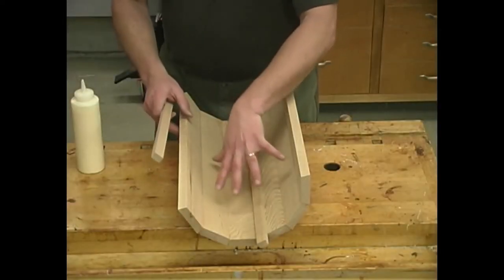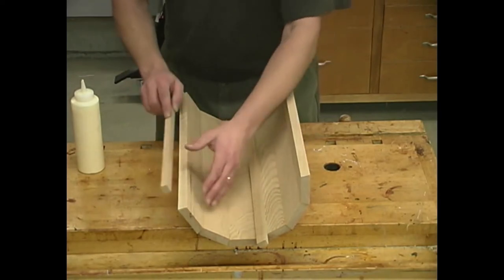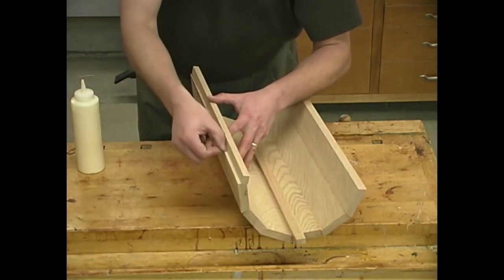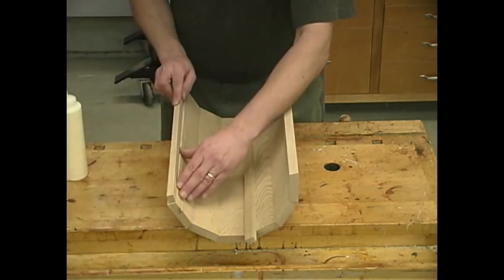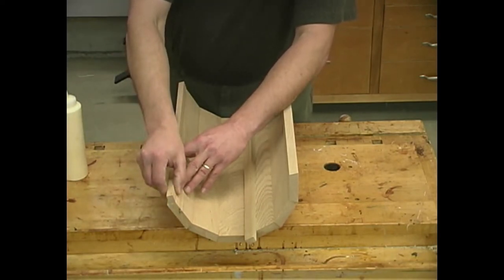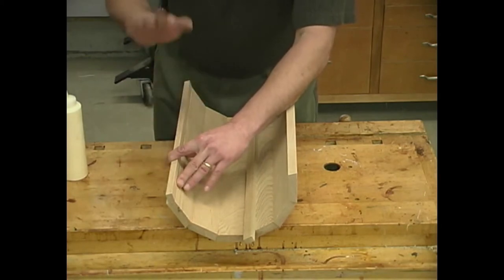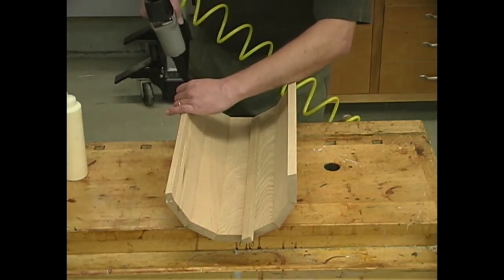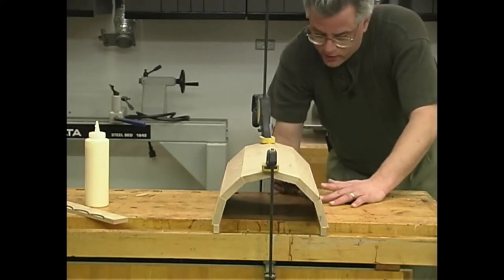Now that the glue has set up on our first stage of assembly for the top, we need to attach the three-quarter inch wide by half-inch thick strips to each edge, lining up flush along the inside face. That's why we couldn't attach it when we were taping the outside — there's an area hanging over that we need to trim up later. I'm going to apply a bead of glue, and I'm going to drive in a couple of inch-and-a-quarter brads to help hold it in place until the glue sets up. Then we can clamp it down right on top of the workbench and clean out any glue squeeze-out.